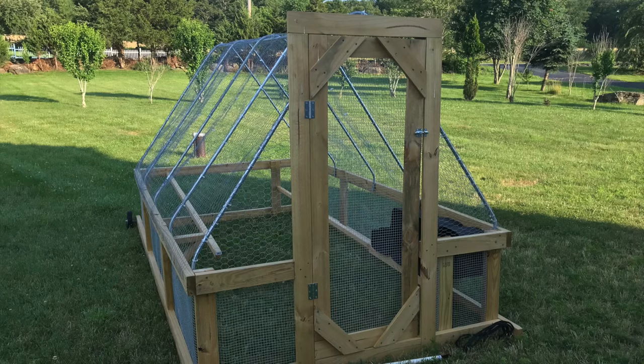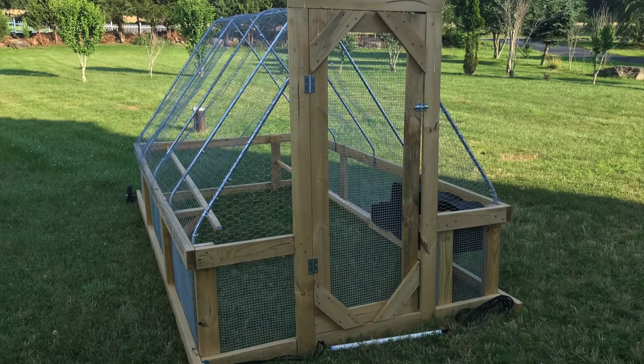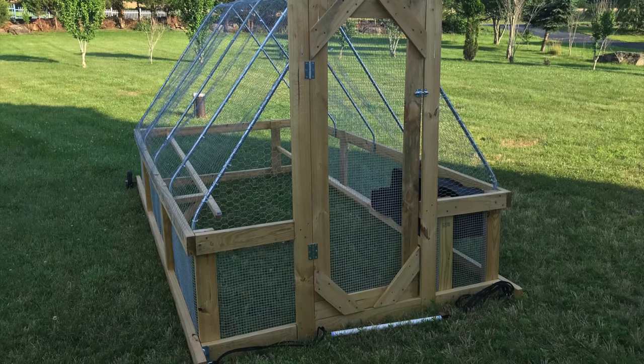Two years ago I built the John Suskovich stress-free chicken tractor and came across a few challenging things in the book. I recorded all the videos of me building it but never got around to uploading them to YouTube. Hopefully this will help you in your own build of the stress-free chicken tractor.